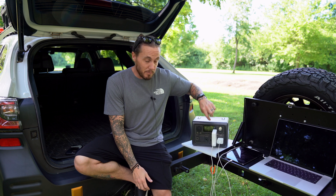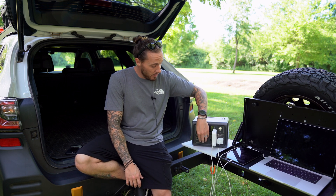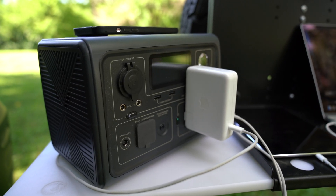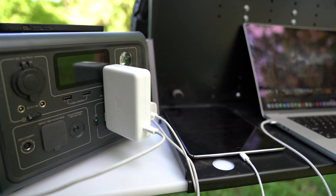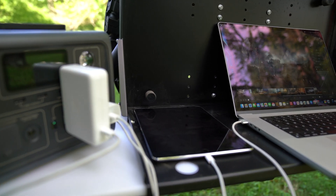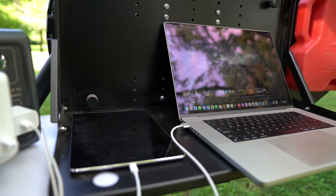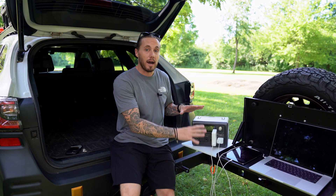You have two USB ports on the front, two 110 outlets, your charging port, a flashlight, and wireless charging for your cell phone on top. This unit is great for small devices — and what you see right here is how I use it.